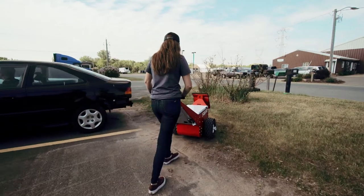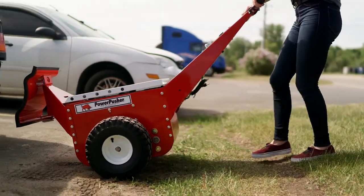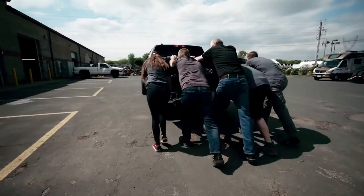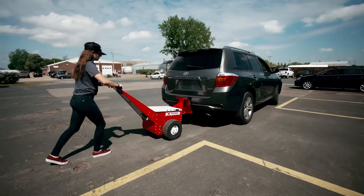Our main experience and what we use the Automotive Powerpusher for is moving disabled vehicles in and out of the shop. The biggest advantage of using the Automotive Powerpusher over sheer manpower is it used to take four or five people to bring in a car and push it back out. Now we can use two — somebody to steer the vehicle and somebody to use the Powerpusher.